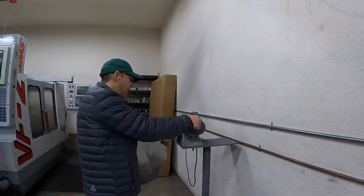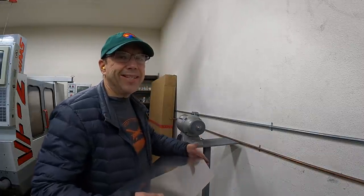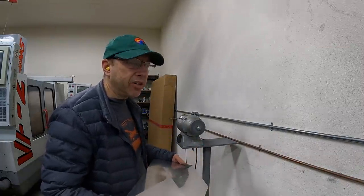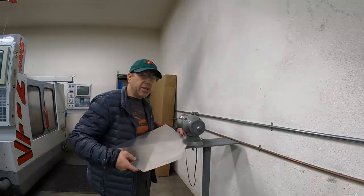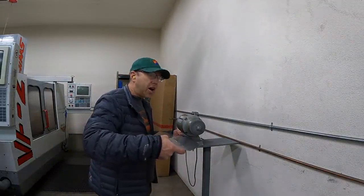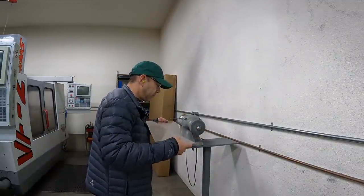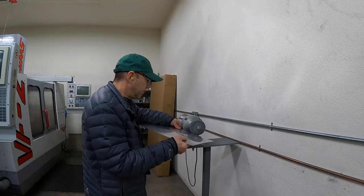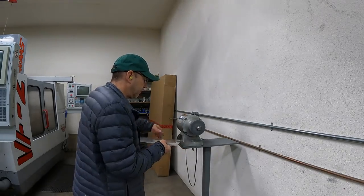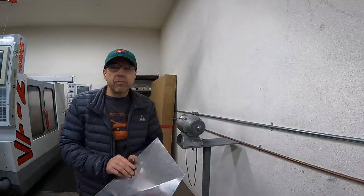I use these Scotch-Brite wheels for a lot of things. They work great for deburring. You just got to make sure the wheel's going down on the part, otherwise it'll just catch on it. You can put little radiuses on the corners and take all the edges off. Scotch-Brite wheels work great.